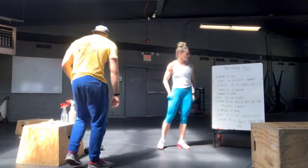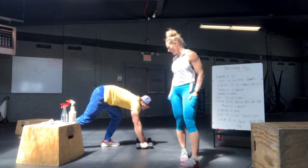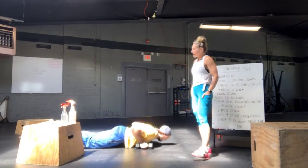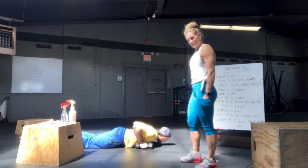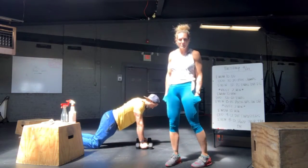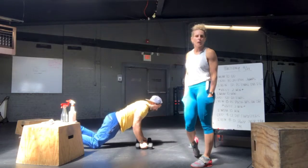Then 10 to 15 push-ups on the dumbbells. Basically going to start in a high plank position, bring his shoulders down to the dumbbell head, pushing up into a high plank position. This sometimes hurts people, so we tell them just go without the dumbbells. You can also do these from your knees.